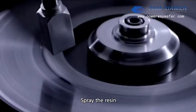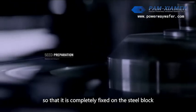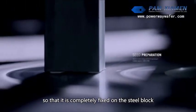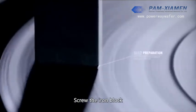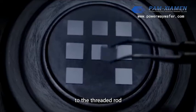Spray resin and chemical agents on the diamond seed so that it is completely fixed on the steel block. Then screw the steel block fixed with the diamond seed onto a threaded rod.